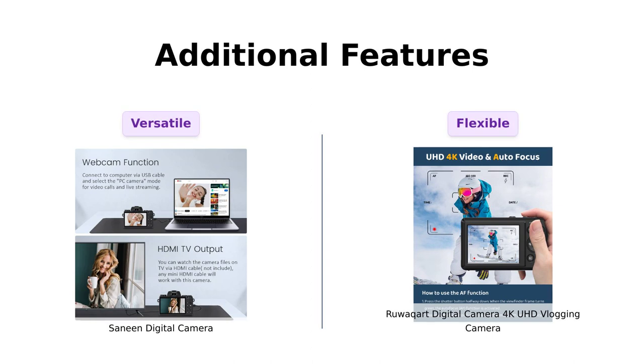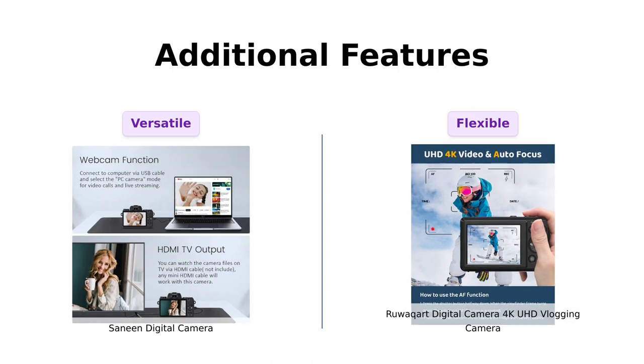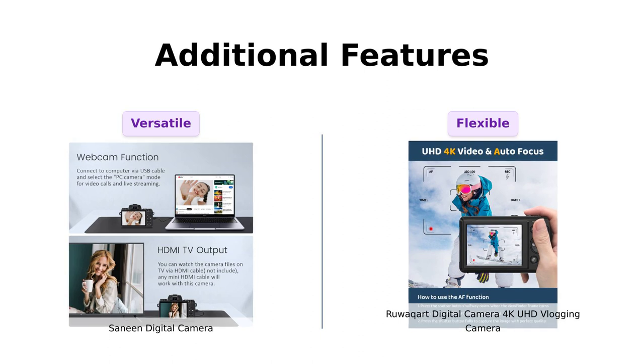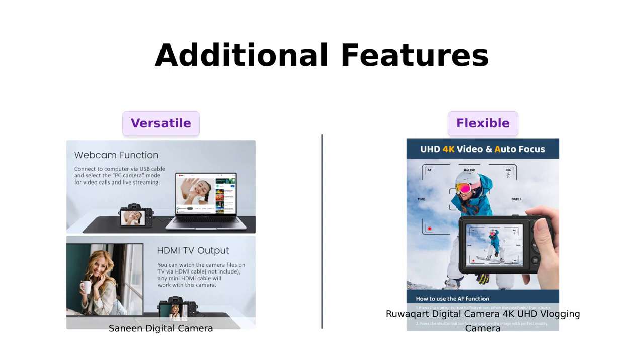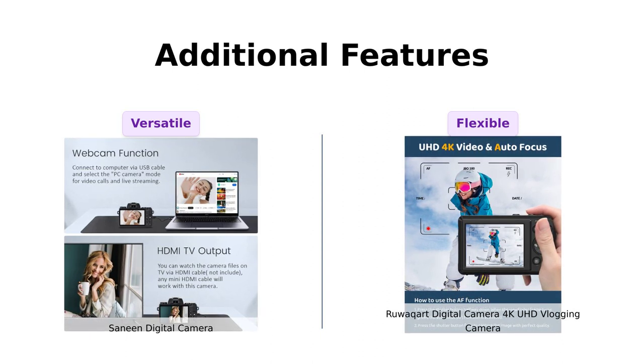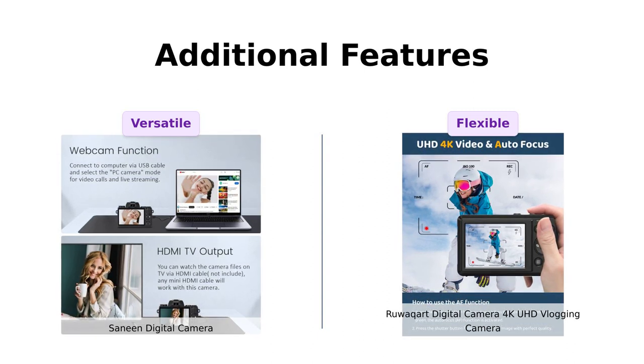Now let's talk about some of the additional features that set these cameras apart. The Sanin Digital Camera doubles as a webcam, making it perfect for video calling and live streaming. It also has a convenient pause function, allowing you to continue recording in the same file without any interruptions. The Ruwakart Digital Camera also functions as a webcam, giving you the flexibility to connect with friends and family on various platforms. It also offers cool features like 16x digital zoom and a built-in flash, ensuring you never miss a moment, even in low-light conditions.